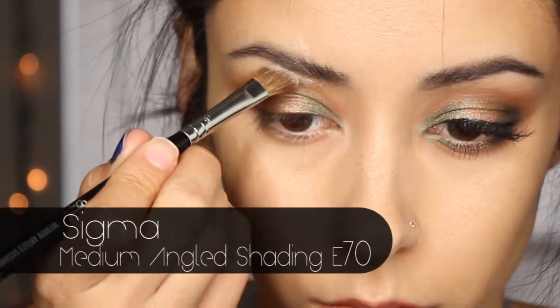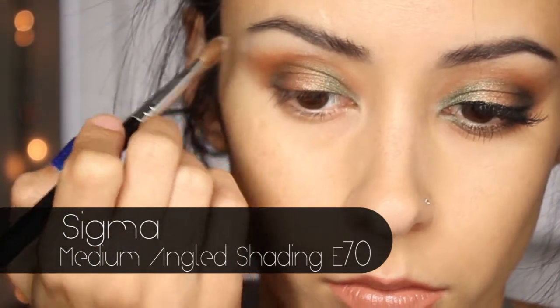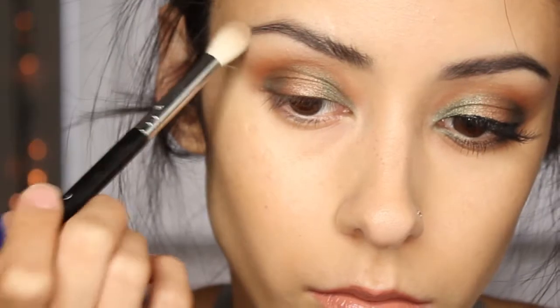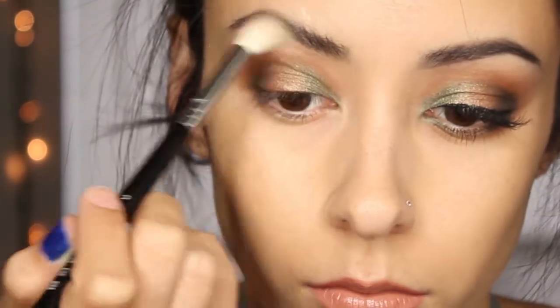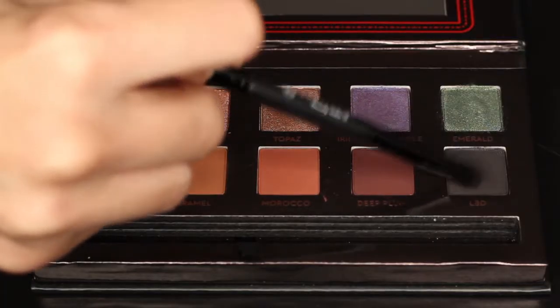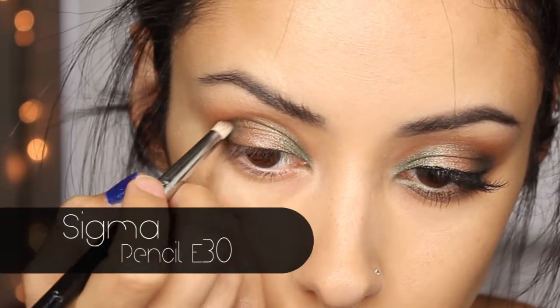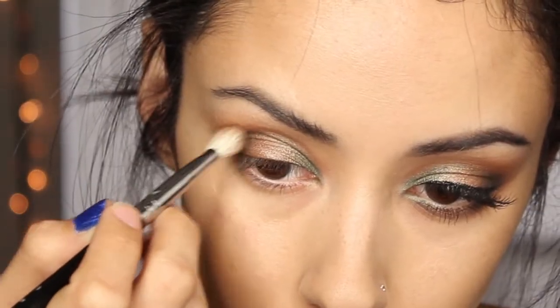Then with my angled brush I got the color Vanilla and put that on my brow bone, and then got a blender brush to blend those colors together. After that, I got the color LBD with my pencil brush and put that just in the outer corner of my eye to darken things up a bit, then softly blended it out.